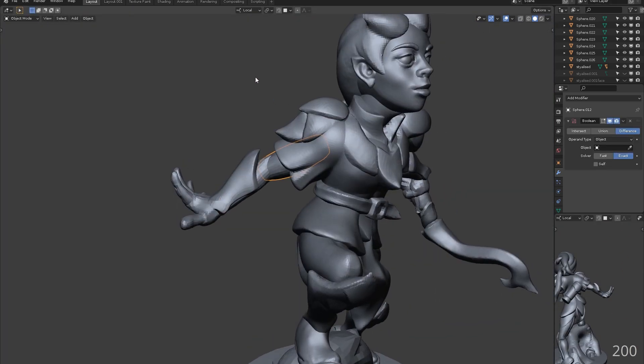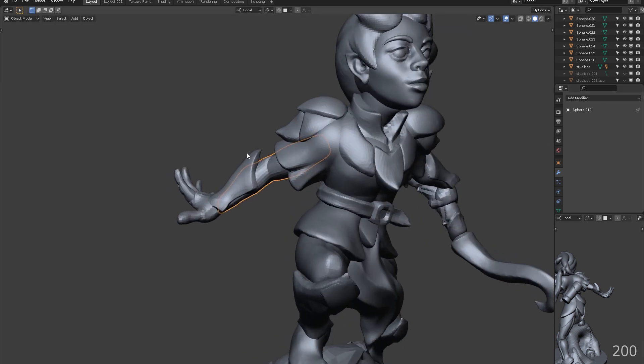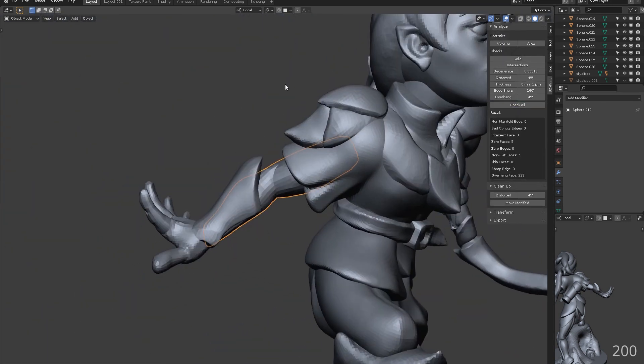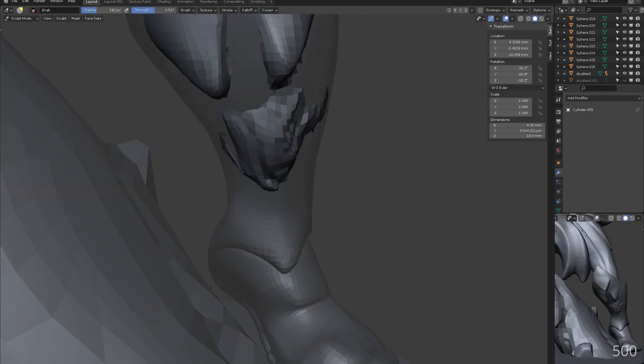The bicep and forearm can be our first boolean. Selecting union here with the boolean modifier binds these objects together cleanly. Well, if you're lucky — we'll talk more about this in the next part as there are a number of tricks to fixing any issues you might come across.